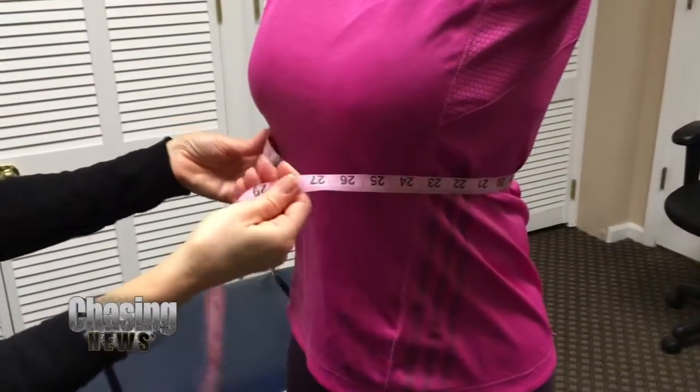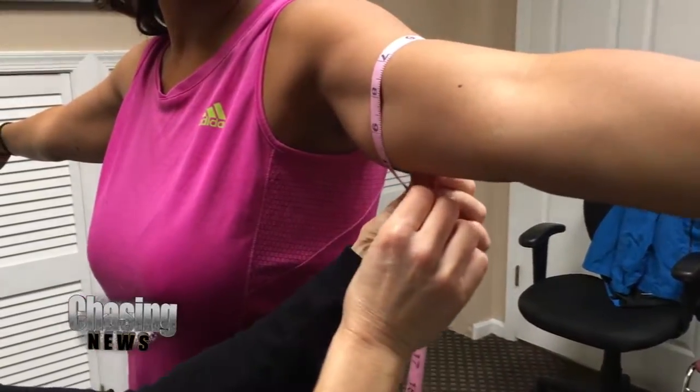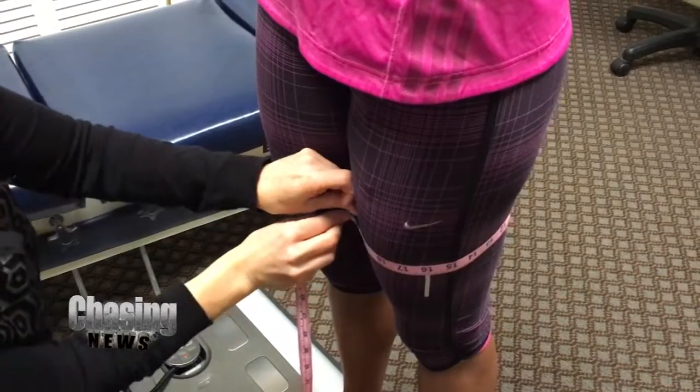I am here at South Jersey Health and Body with Dr. Danny, and I just want to figure out: is there such a thing? Can I really get a beach body in five days? I can't just tell every single person they're going to get a beach body in five days, but from what you've told me and the goals you're trying to achieve, I think you can get to where you want to be and move the needle, so to speak, a little bit.